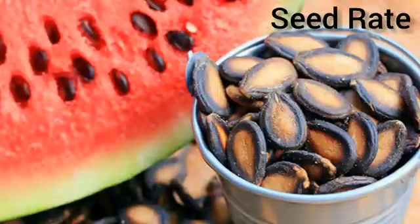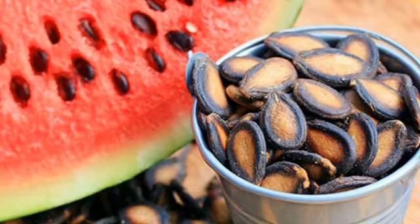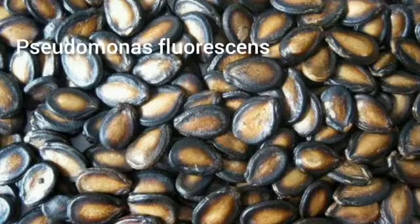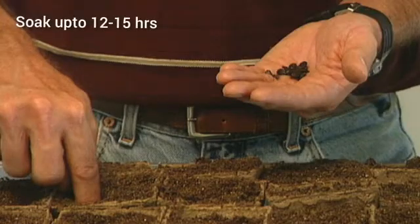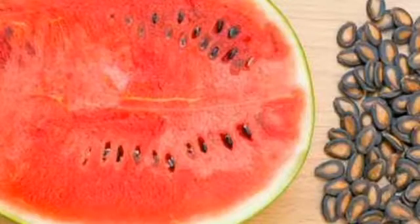Seed Rate: 3 to 4 kg of seed is required per hectare for watermelon cultivation. Seed Treatment: Before sowing, seeds must be treated with Trichoderma viride, Pseudomonas fluorescens, and Carbendazim to prevent disease. For boosting germination percentage, seeds should be soaked in lukewarm water for 12 to 15 hours, then drained and kept overnight in a wet gunny bag.